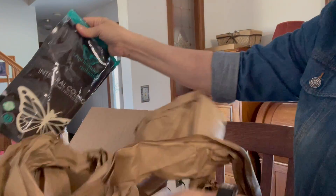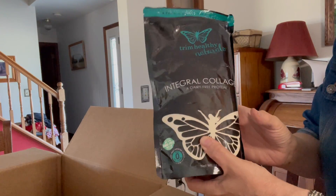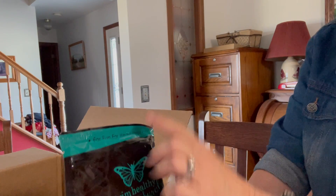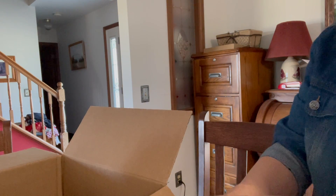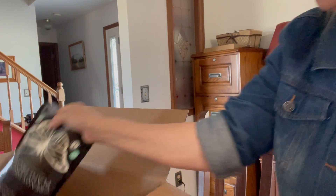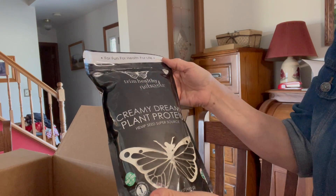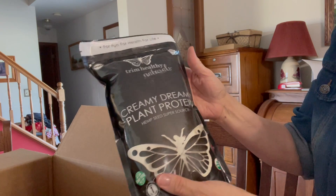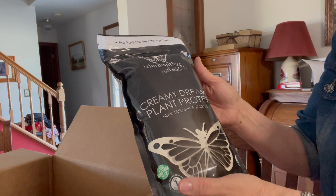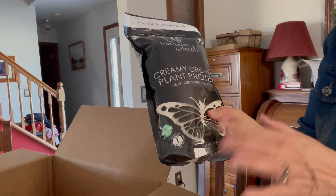They packed the order very nicely. I got some collagen — we all can use that in so many ways. I actually came across a recipe to make collagen crackers and I'm going to try to do a video about that. And then this is one of my new favorite things: the creamy dreamy plant protein.